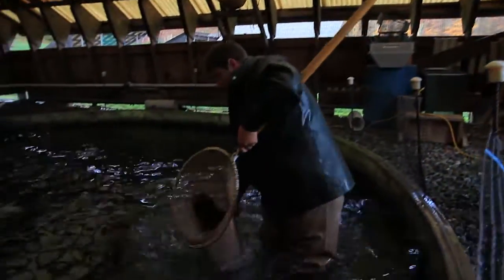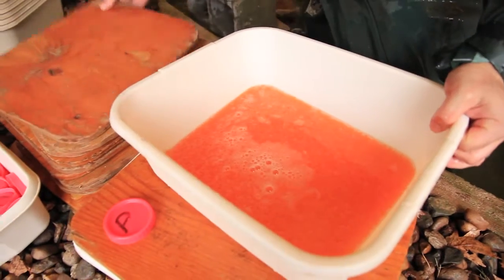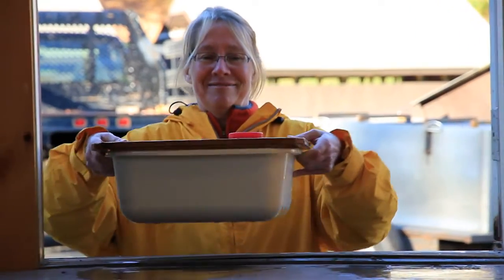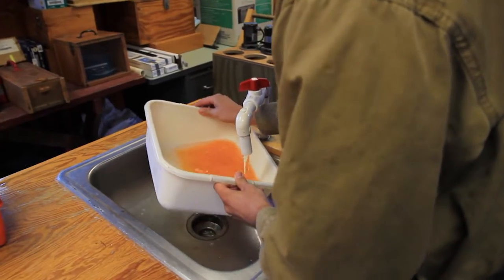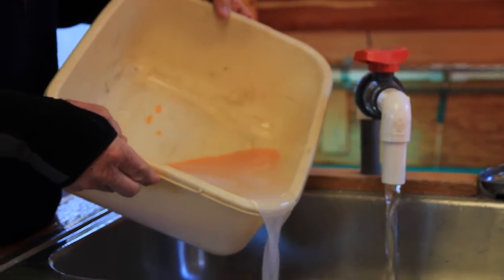Once we're done with the female, same thing with the male — grab a male, fertilize the eggs, add a little water, and mix them up in the bowl. Once we fertilize them, we send them over to the egg rinsers. There's a group of people at the egg rinsing station and they'll actually rinse all the excess milk out of the eggs, and then we'll send those eggs off to incubation.